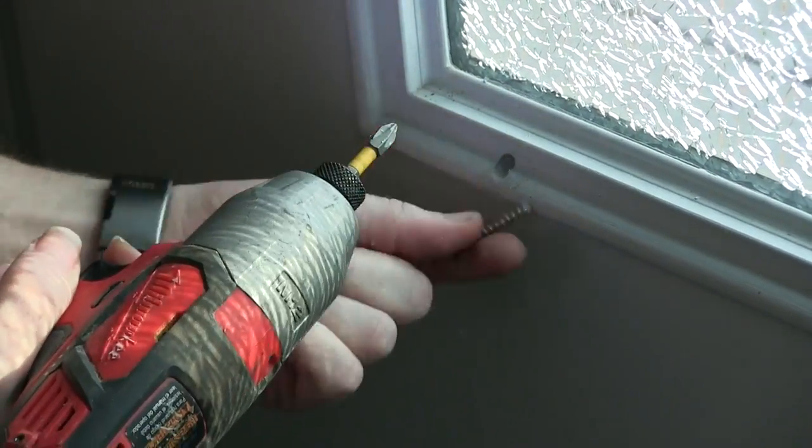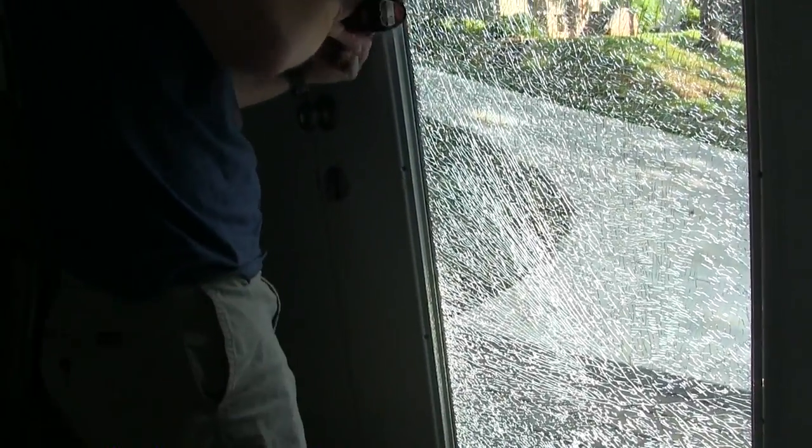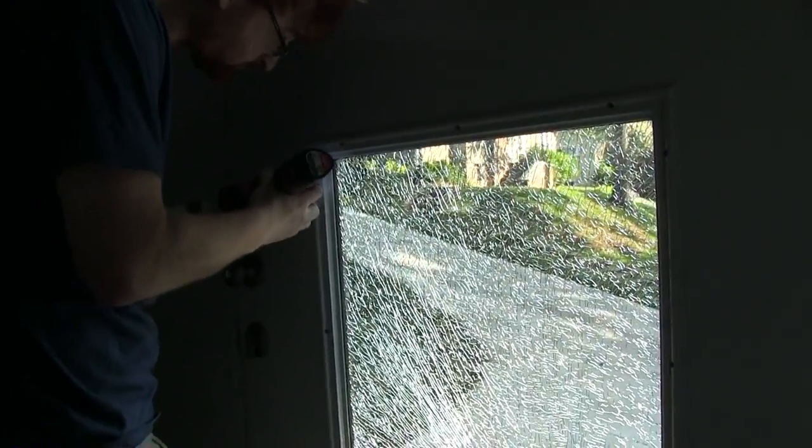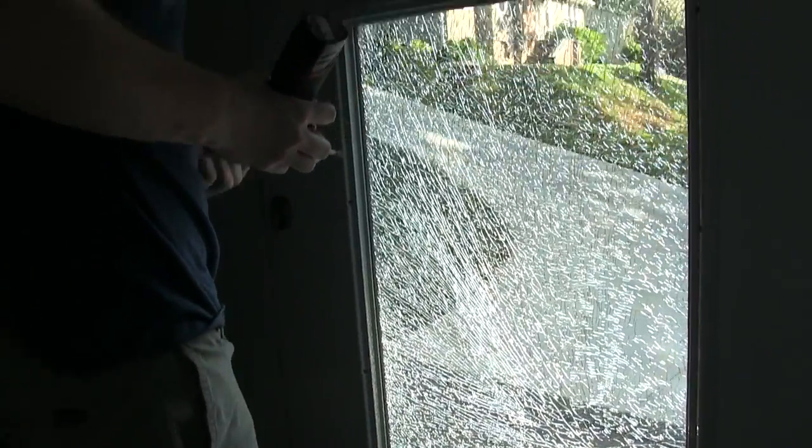It's out — not all the way out. It's kind of pretty; I almost want to leave it like that. But it's not very energy efficient. I could feel the heat coming in yesterday because it's not insulated anymore. There's no argon gas — they put argon gas between these panes.